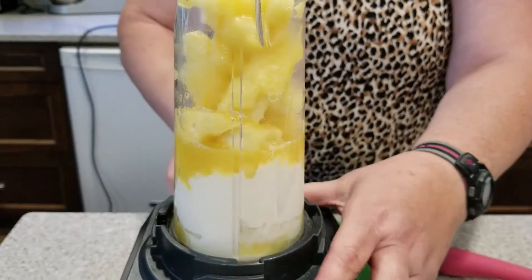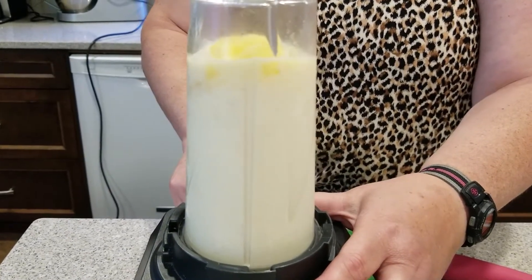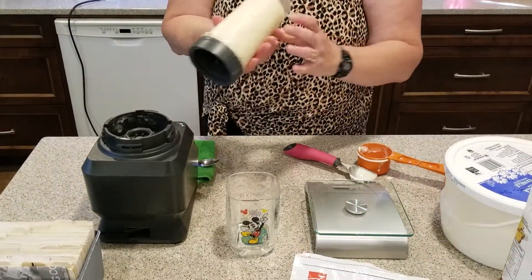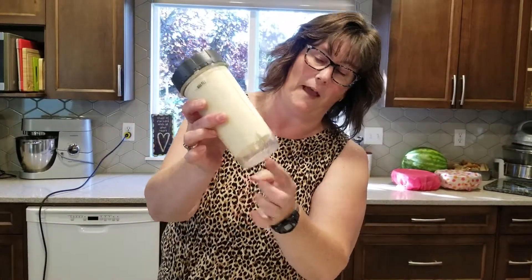All right, we're just going to do 30 seconds. So I've been blending this for about 30 seconds. You want to just make sure there's no chunks left in there and it's coming out nice and thick with the ice cream. It's very creamy.